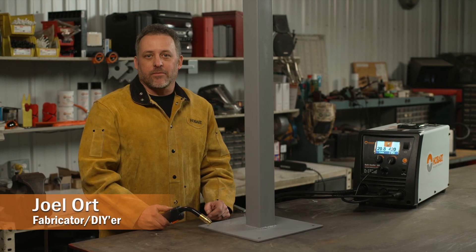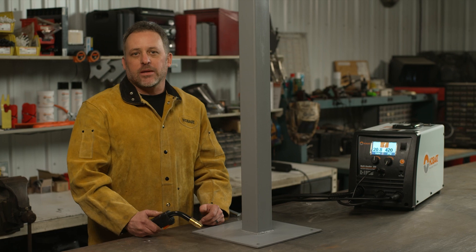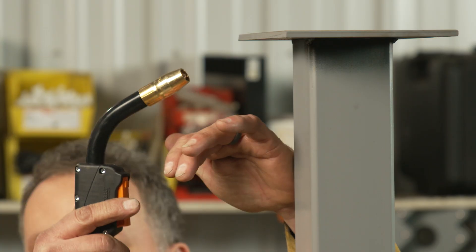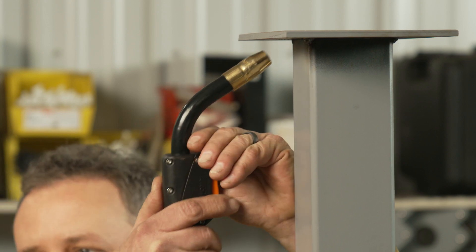Welding overhead can be intimidating if you've never done it before. Let's talk about a few things to help you be successful. The biggest one for me is being comfortable. I like to at least have one place to rest one of my hands so I can get that gun in there and get a nice smooth weld and not have it fall out on me.